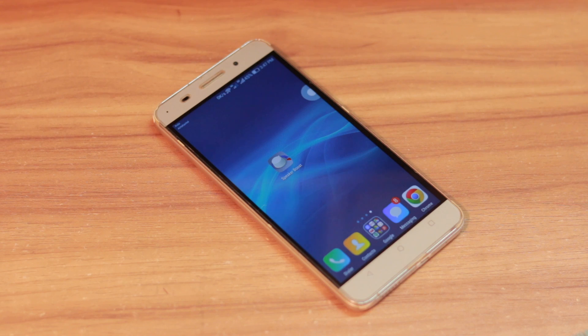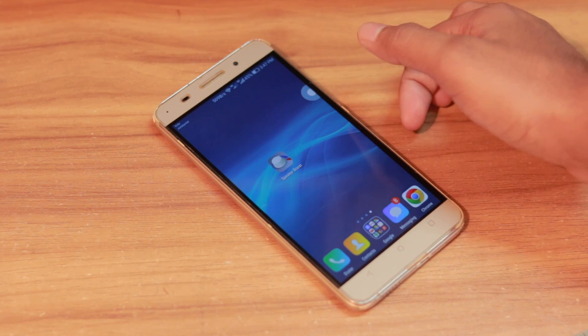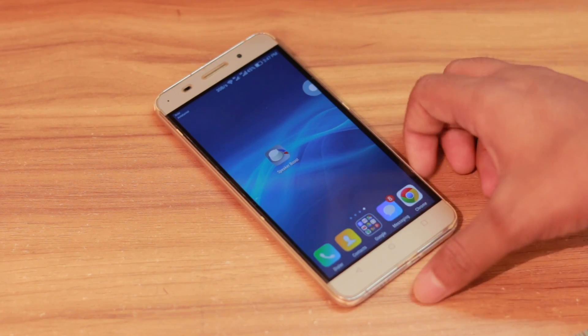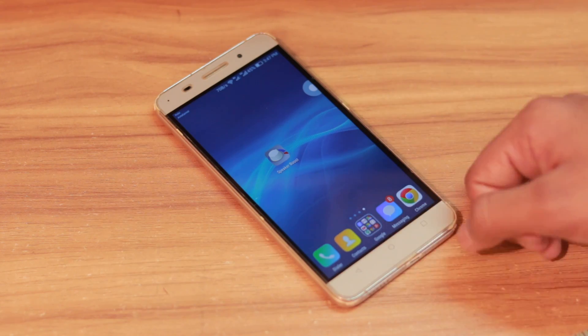Hey, what's up guys, and welcome back to another episode of Tips and Tricks. In this episode I'll show you how you can boost the sound of your phone. This device doesn't have great speaker quality, but you can boost the sound very easily.